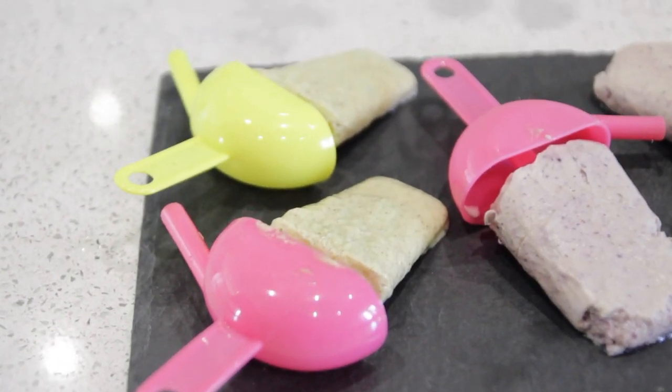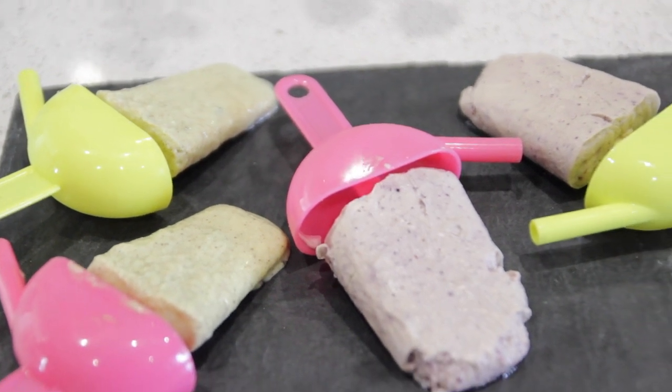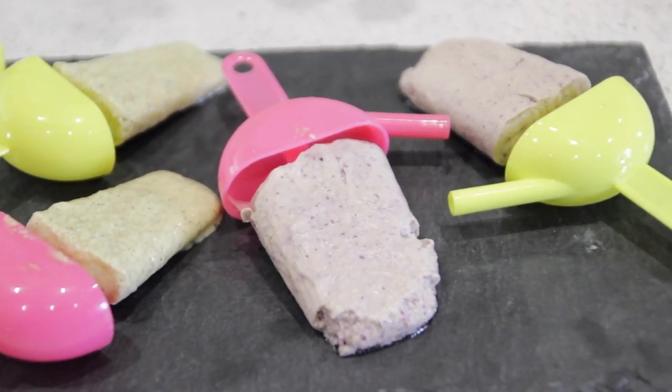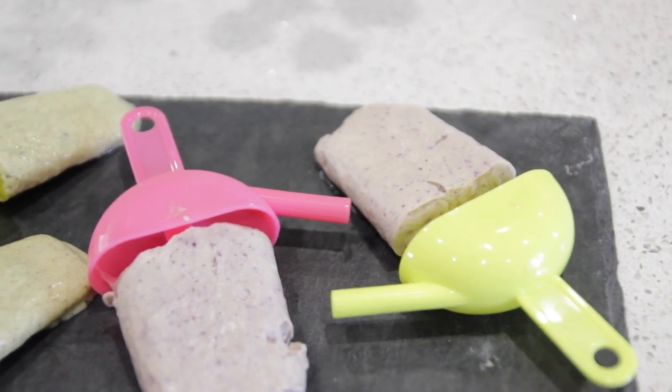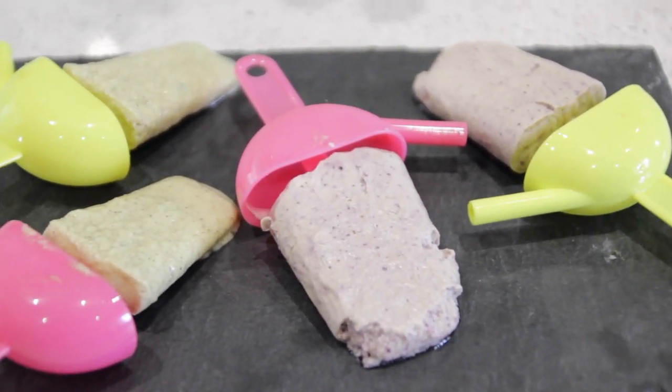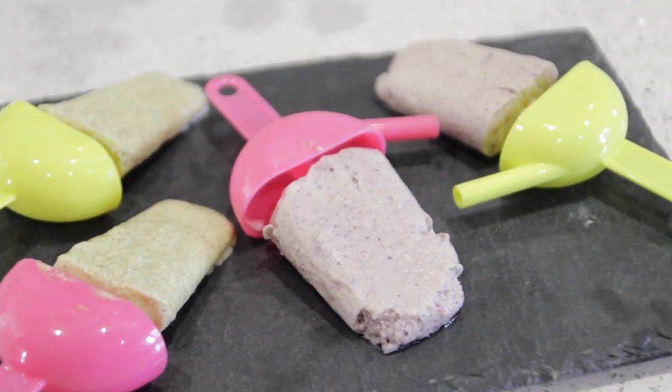So these are the finished ice lollies. We left them in overnight in the freezer. I would definitely recommend doing them for a night or the day before if you want to actually use them for a party. These look so cute and they are going to taste super, super tasty. I'm outside now — this is the finished product.